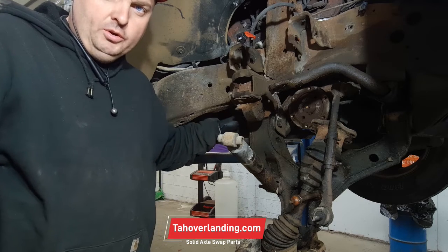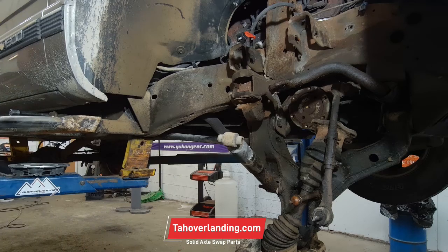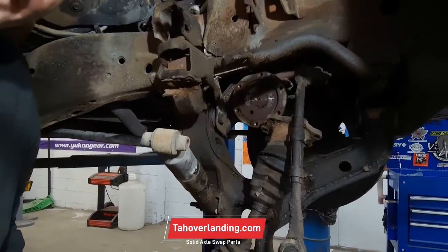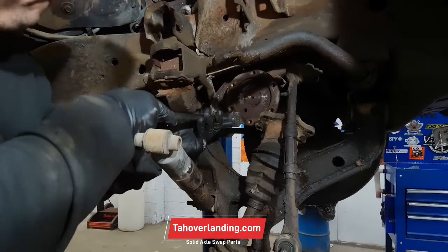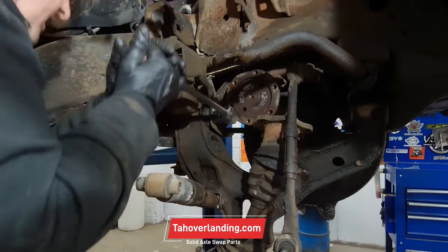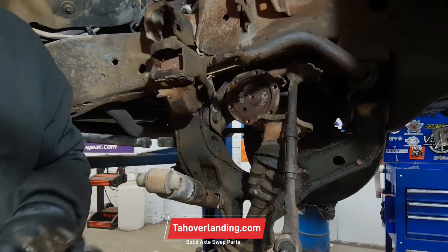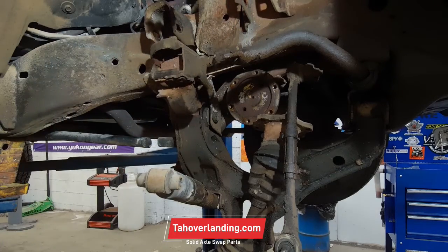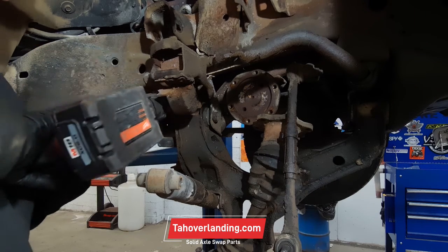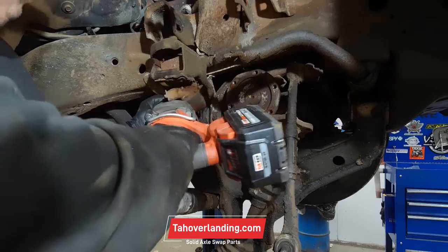This bolt right here — this lower control arm bolt in the back — is actually seized to the bushing. If I turn the bolt, can you hear it squeaking? It's actually springing because it's trying to turn the whole bushing, so it's seized. So we're just going to cut it off.